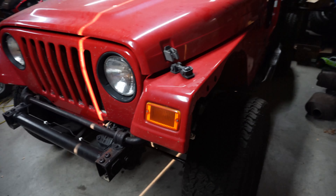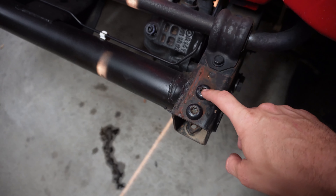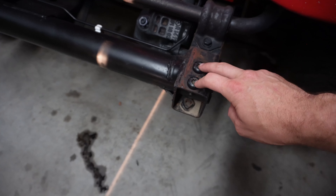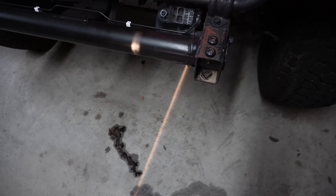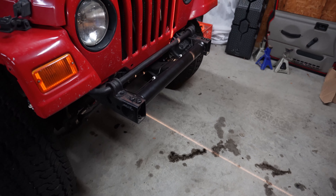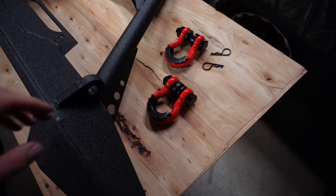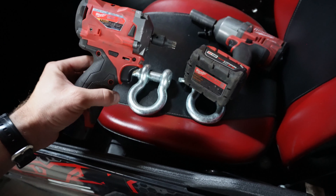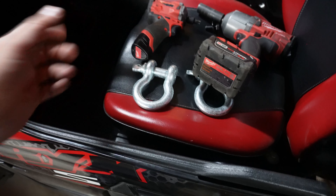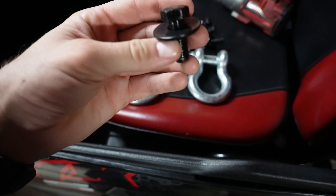The very first thing you're going to want to do is get a T55 Torx bit. I like to use impact-rated ones so I can use my impact driver. I just have two here at the top — you might have another one at the bottom. The bumper comes with new hardware and it really is as simple as just sliding it on. You're also going to need a 19mm or 3/4" socket for the hardware that installs the bumper. I'm going to use the impact for both of those.